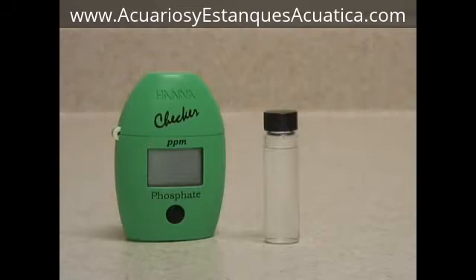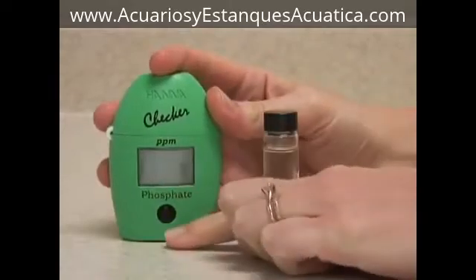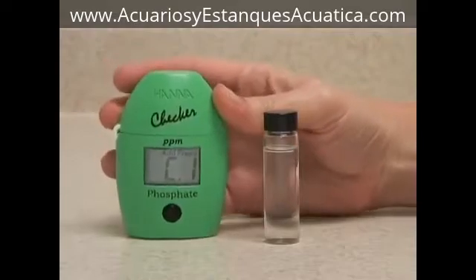This is the Hanna Instruments Checker HC Meter for Phosphate. This meter is very easy to use. To operate, it's a single push button. Push the button once to turn it on. When it displays C1,